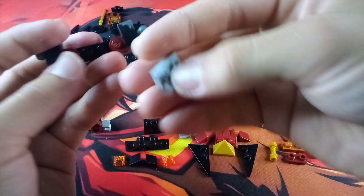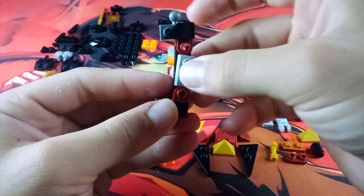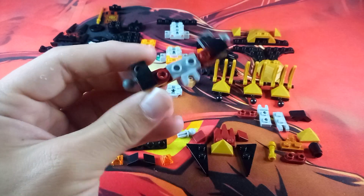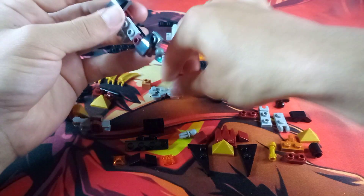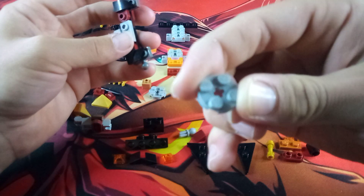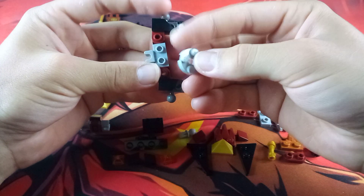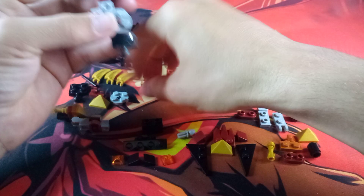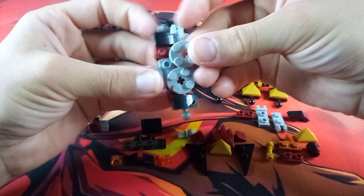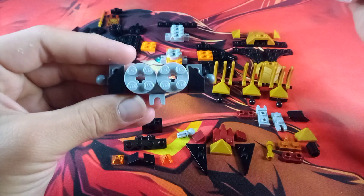Then attach a Mixel socket joint to these two studs, with the socket joint facing outward. Then grab two more 2x2 rounded plates and attach two of the anti-studs onto the exposed studs on this top part of the build. Then flip it over and grab these little pieces — they are about two plates tall, in a nougat color, and have a hole through them.